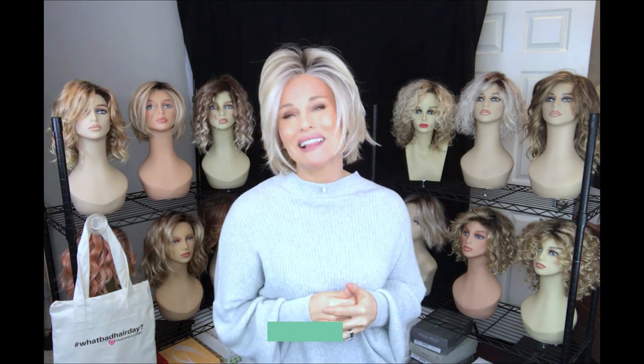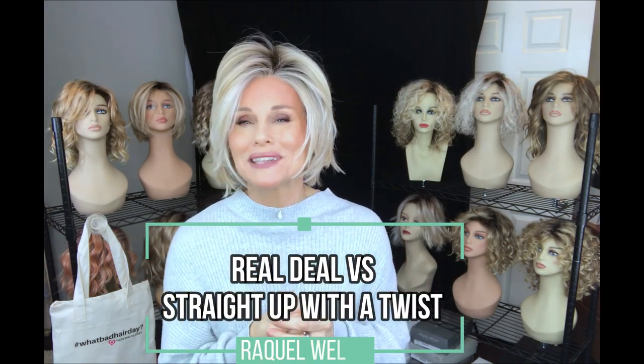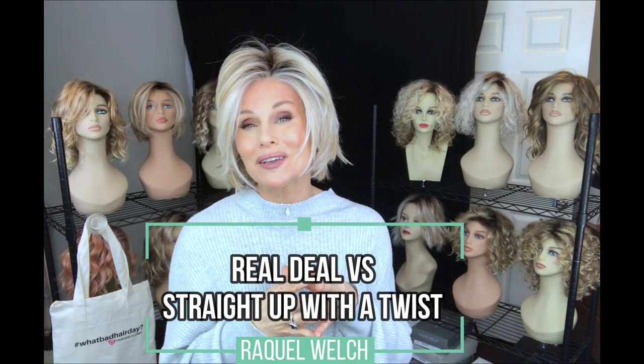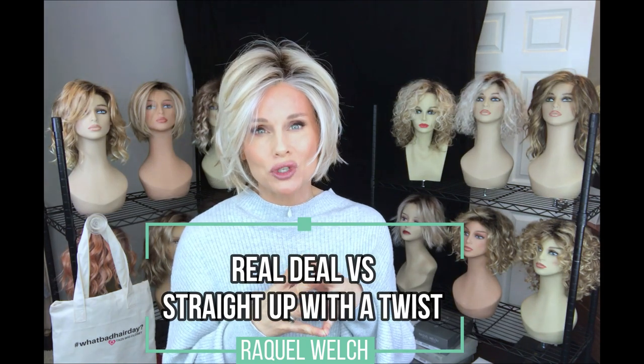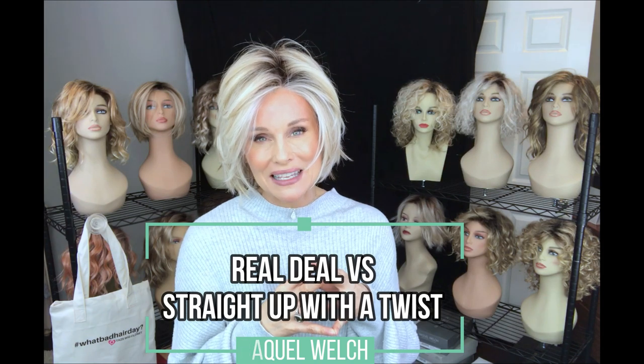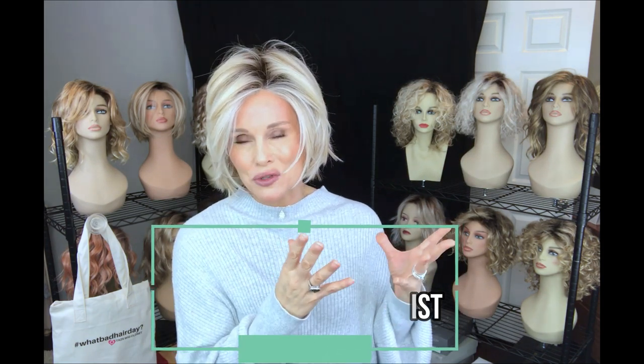Hey everybody, welcome back to Taz's Wig Closet at Wig Studio One. I have a fun comparison for you today. When a new style comes out, I always like to draw some comparisons — this really helps us shop more easily for styles. Today we're going to compare the brand new Raquel Welch Real Deal in Shaded Biscuit RL1923SS to an older style called Straight Up With a Twist in the very same color. The full comparison coming up.